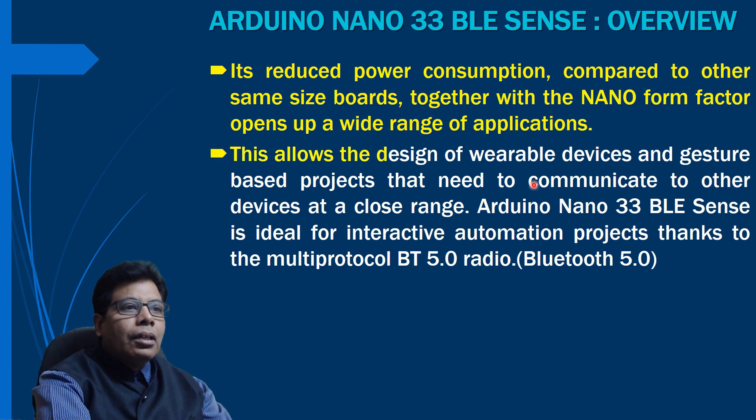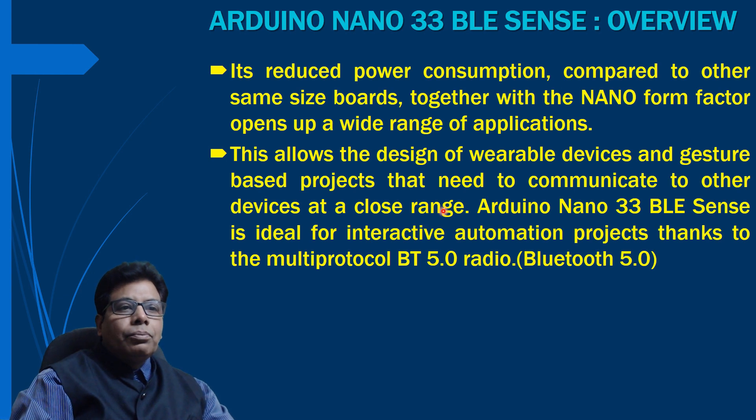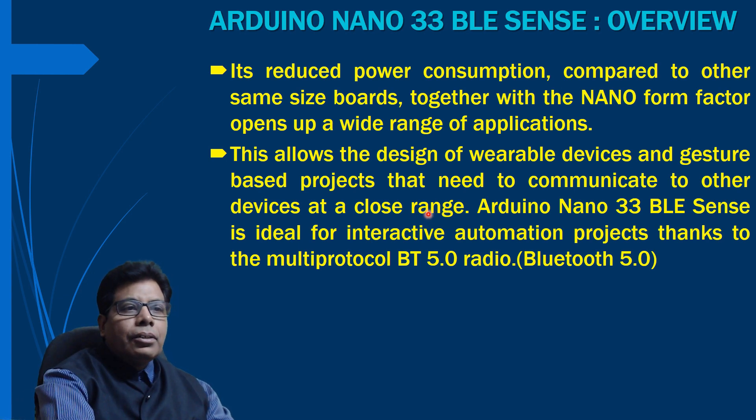The Nano 33 BLE Sense is designed for wearable devices, such as smart clothing, and gesture-based projects that need to communicate with other devices at close range. It is also ideal for interactive automation projects, because it can sense temperature, humidity, and other parameters — and that is because of its multi-protocol Bluetooth 5 support. This is the Nano 33 BLE Sense board, and you can see all the different components on it.